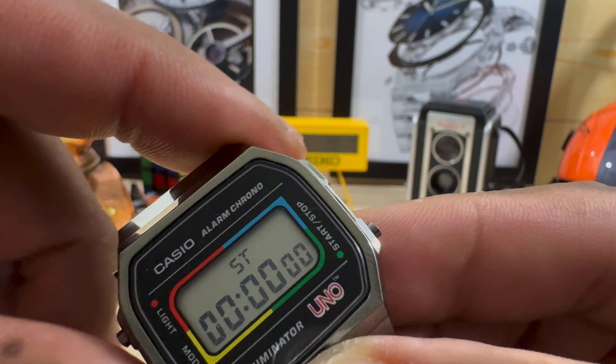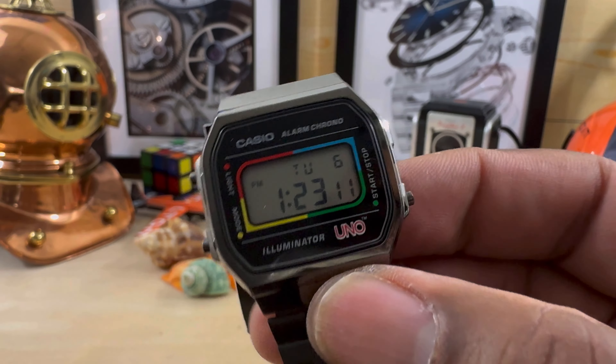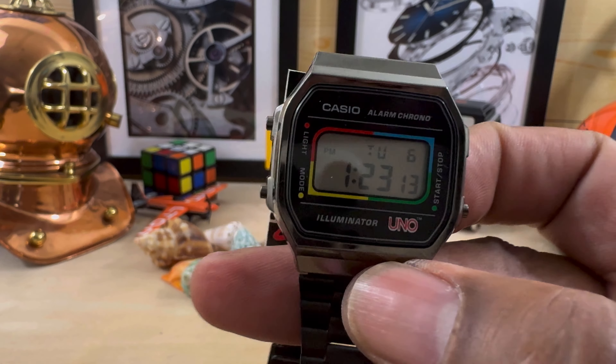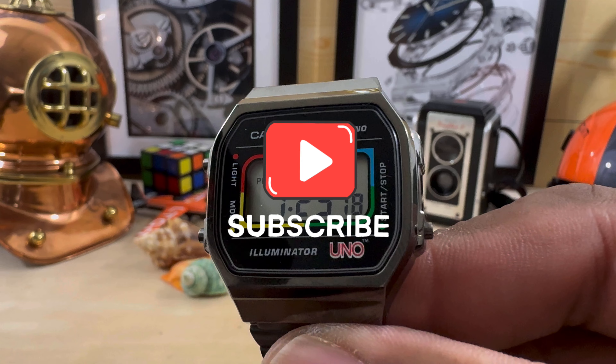It has the normal stuff — day of the week and all that. I think it's pretty cool. Let me know what you guys think. My name is Biggie, that's Watch Once Over for today. God bless, please subscribe and I'll catch you on the next video.